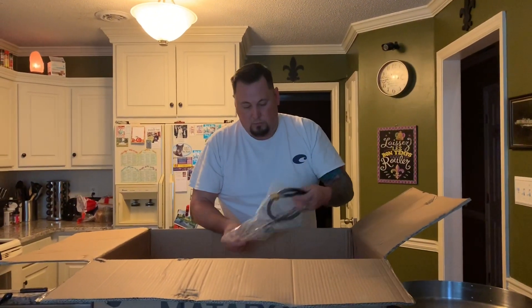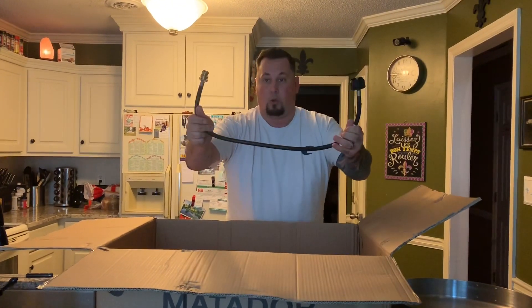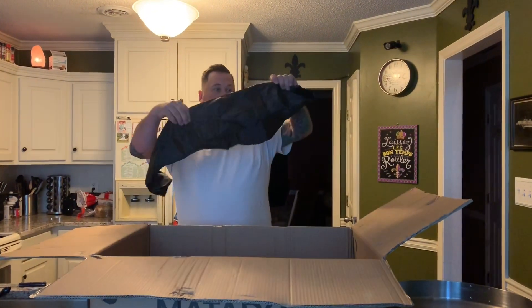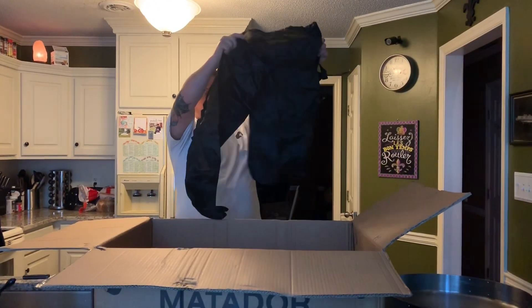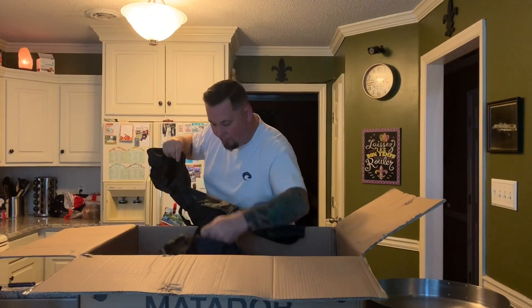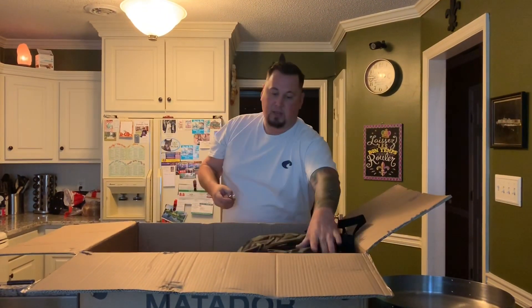These are the little clips for the legs — that'll just hold them in place. It comes with an extension hose if you want to hook up a 20-pound propane tank, which I definitely plan to use. And it comes with a carrying case — actually two bags: one for the pan and one for the legs. That's pretty cool. I will definitely be taking this camping.